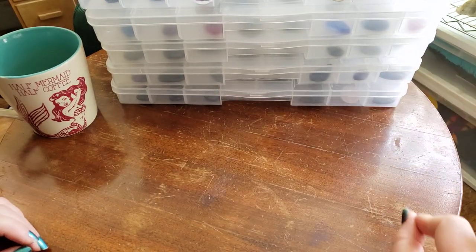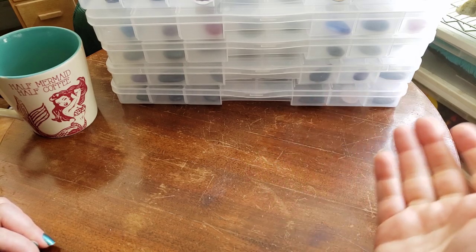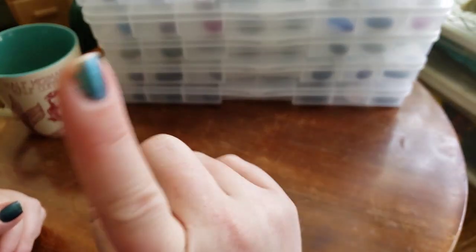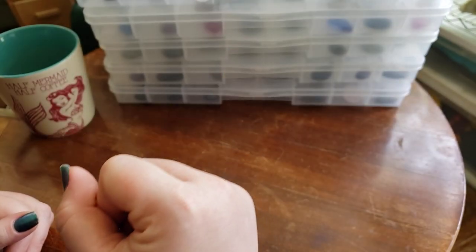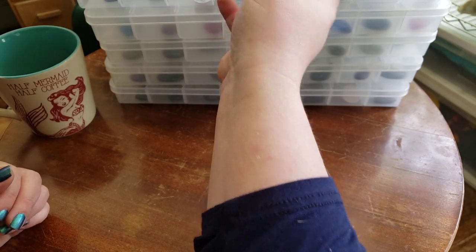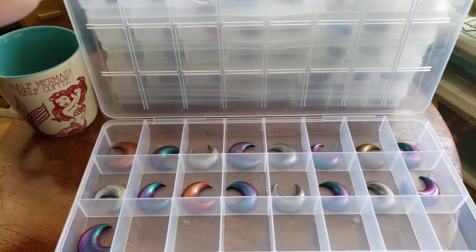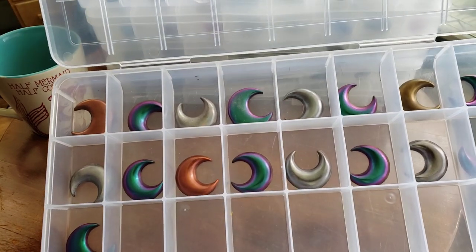We don't have everything that's going to be in the shop update in this video because at the time of recording I'm kind of shuffling a few things around — my moons aren't all cast yet. But I do want to show you the ones that we do have cast. If you're interested in seeing more, be sure to pop on over to our website.